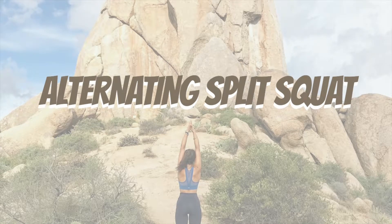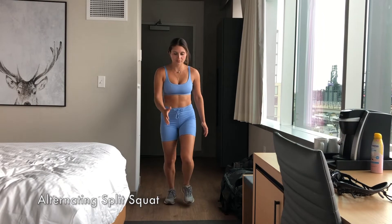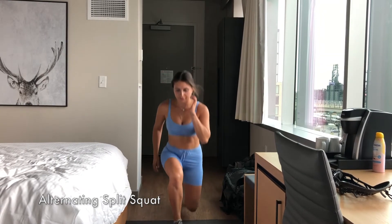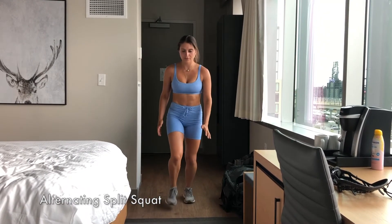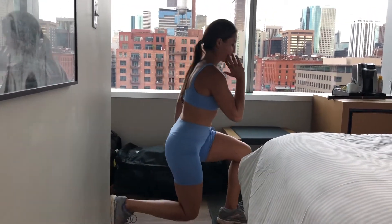Alternating Split Squats. Keys to an alternating split squat: making sure that our knee does not drive over the toe. Gently want to land — do not touch the ground. We don't want to do anything to injure our knee.